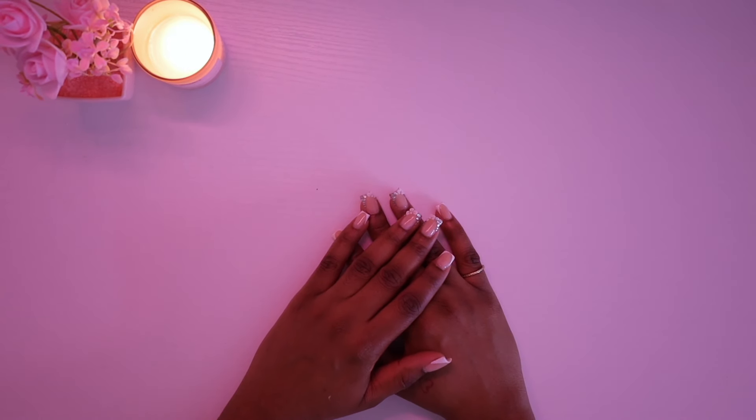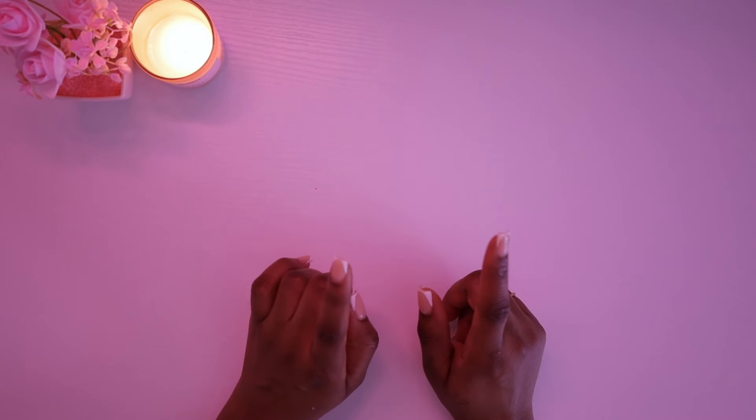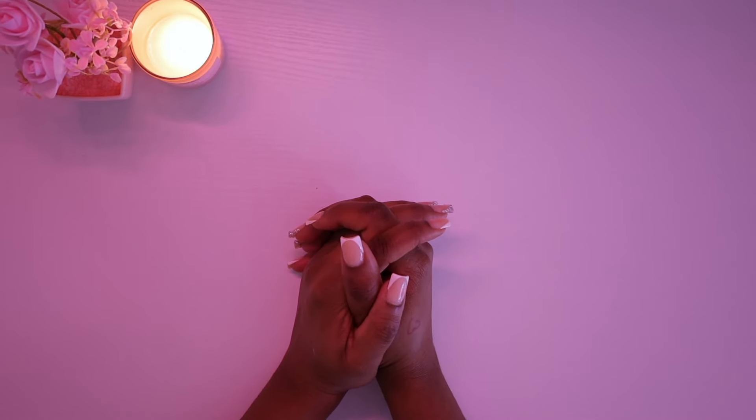Hi my loves, welcome back to another video with your girl Moya. You are watching Baddies in a Bag and in today's video I will be breaking down all my budget binders.